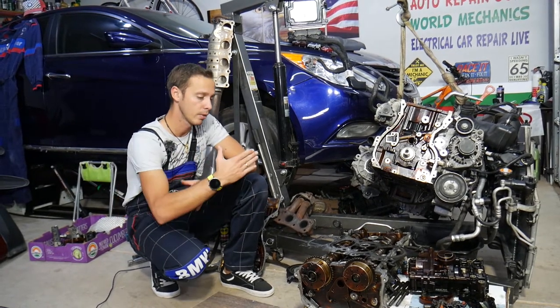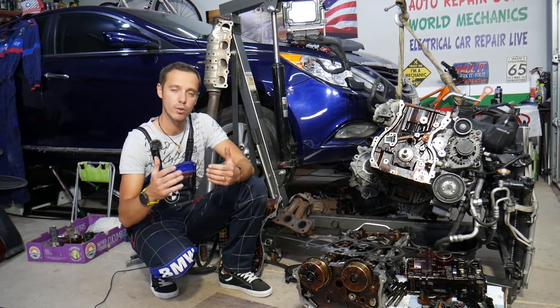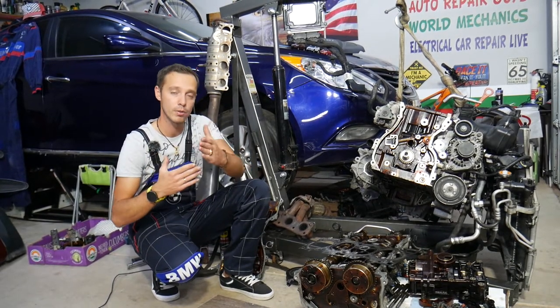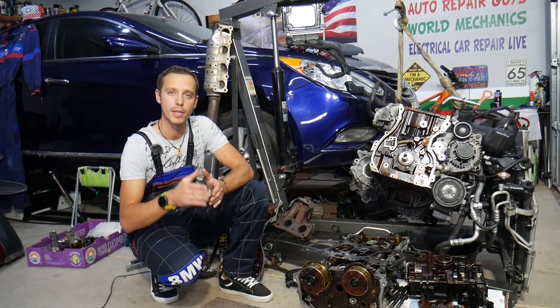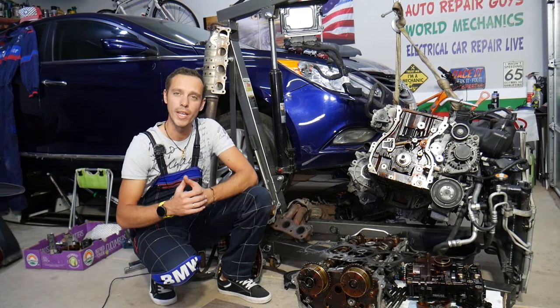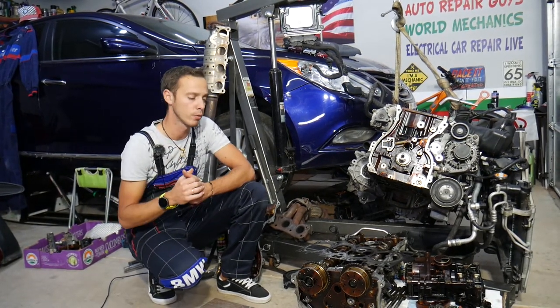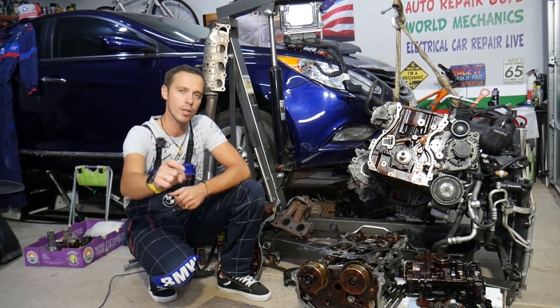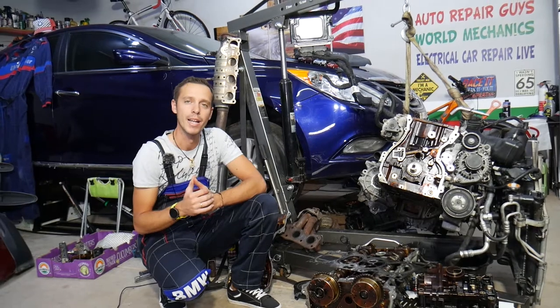Every single car we get at the garage, we try to make at least two to three hundred free repair videos. We do that because our mission is to save you as much money as we can. All we need in return — please subscribe to the channel and like the video so we can keep making these free videos. If you need to buy any parts or tools at a good price with quick shipping, check out the link in the description below.